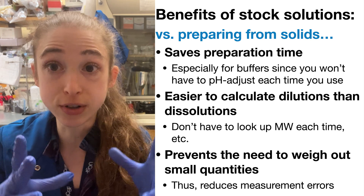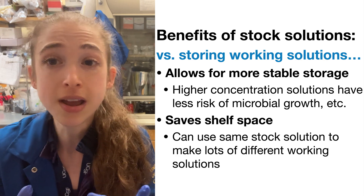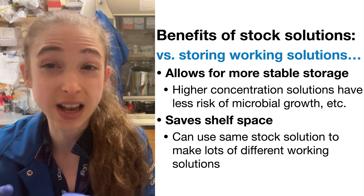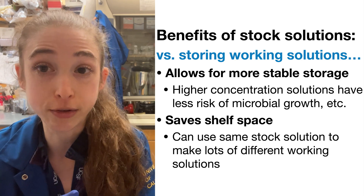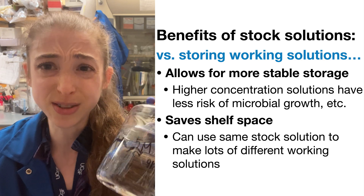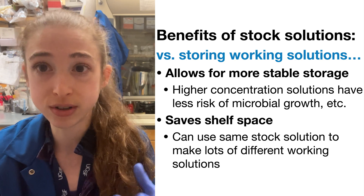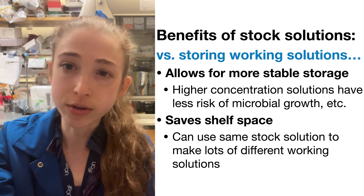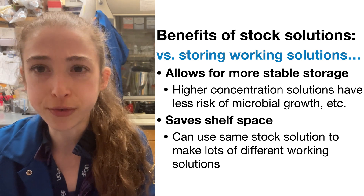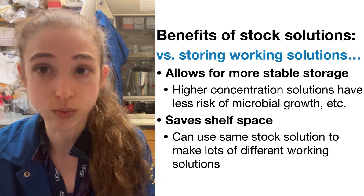Compared to storing a bunch of working solutions, stock solutions save space on your shelf. They're also more stable — high concentration solutions are harder for microbes to grow in. Would you want to grow in 5 molar sodium chloride? You can filter these solutions and keep them at room temperature for a long time, whereas final working solutions often have to be refrigerated and monitored more carefully.